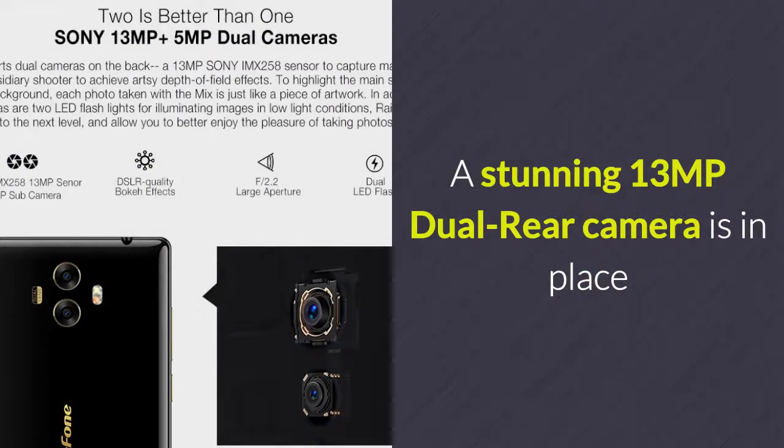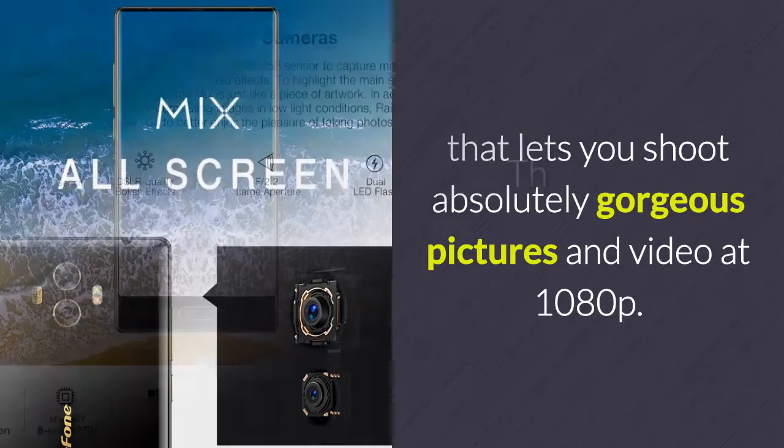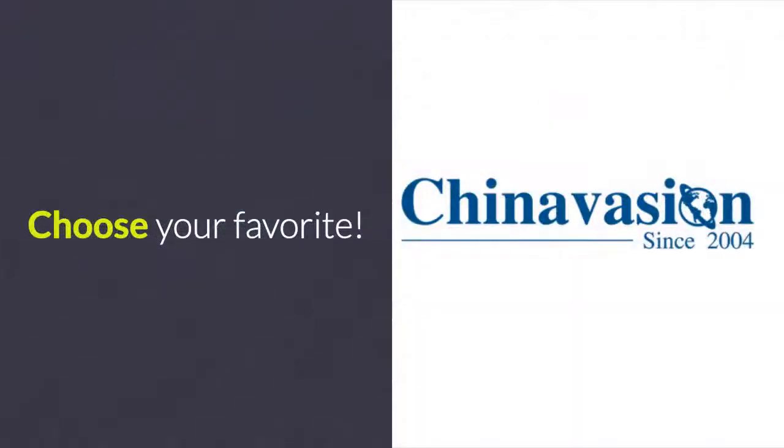A stunning 13-megapixel dual rear camera lets you shoot absolutely gorgeous pictures and video at 1080p. The phone furthermore comes with an 8-megapixel front camera that supports full HD video calls with friends, family, and colleagues. Choose your favorite!